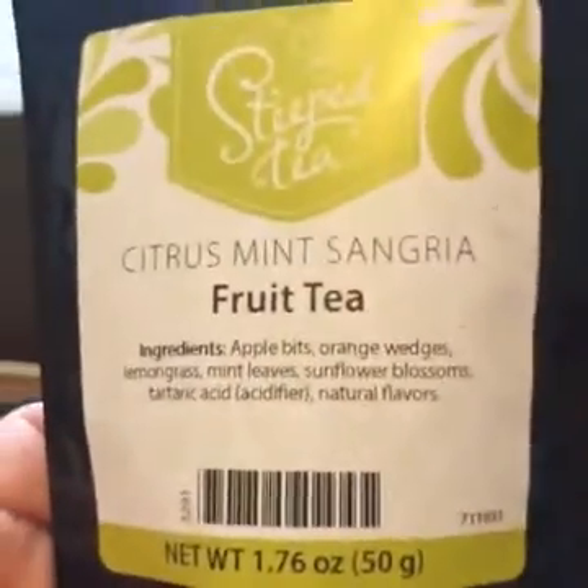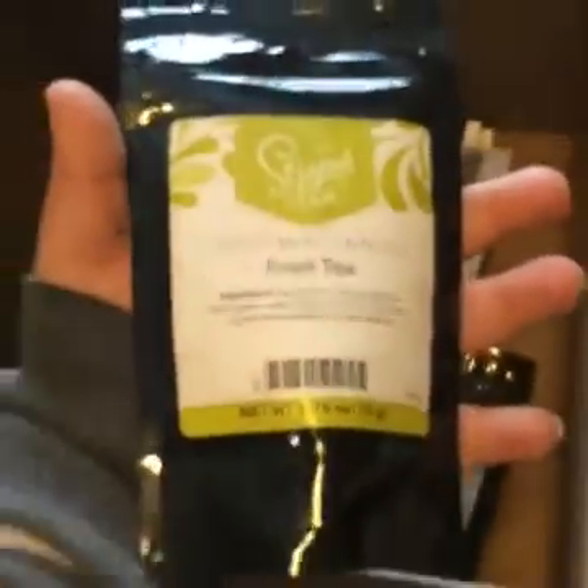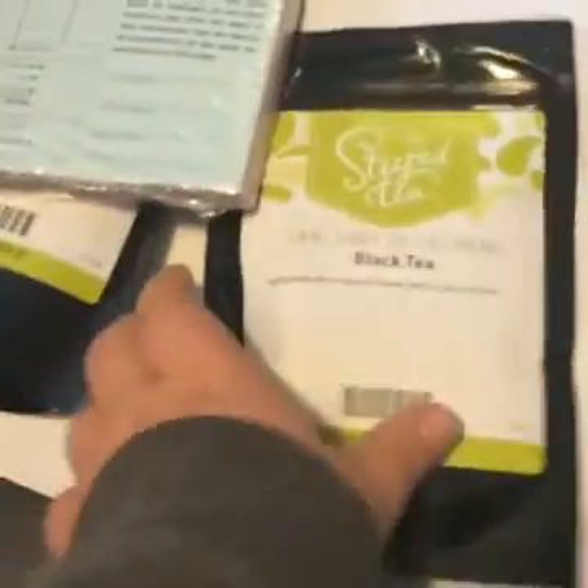Honey lavender. I just think the teas are so pretty. Here's sangria — apple bits, orange wedges — this just sounds like it's going to be pretty. I have to show you my Steeped Tea collection that I had started a while ago before I decided to join, so you can see all the good stuff that I have.